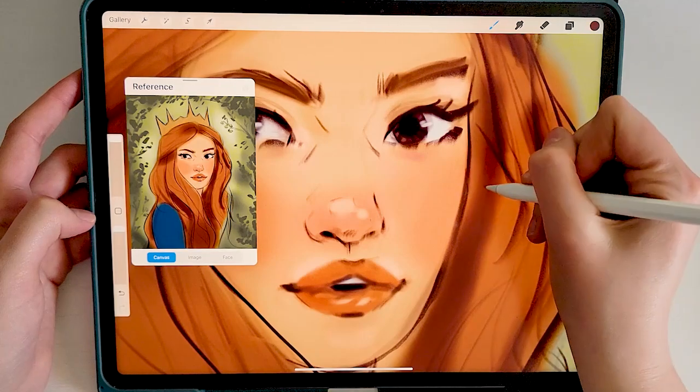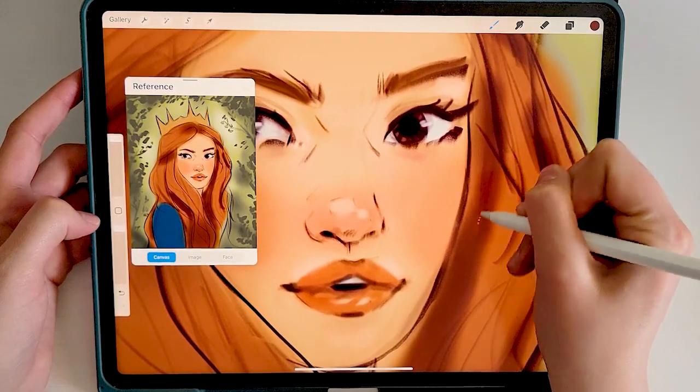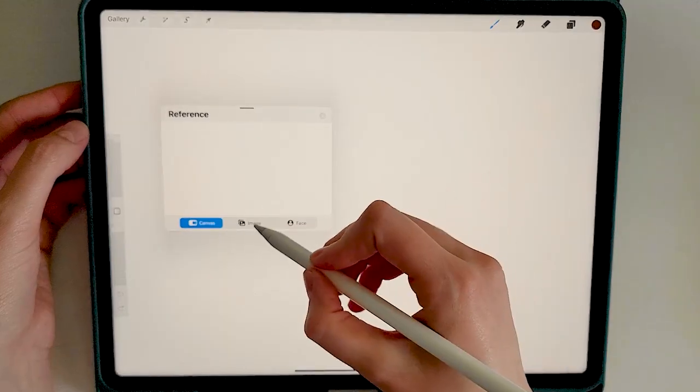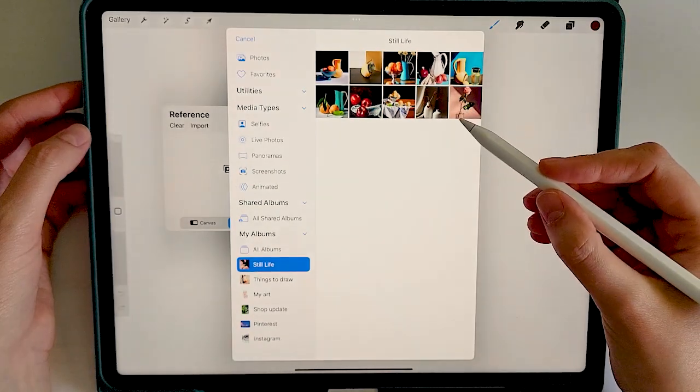The first reference option is just your actual canvas — helpful when you zoom in for drawing details but still want to see the big picture. Literally. The second option is image, where you can select any photo you have saved to your camera roll.